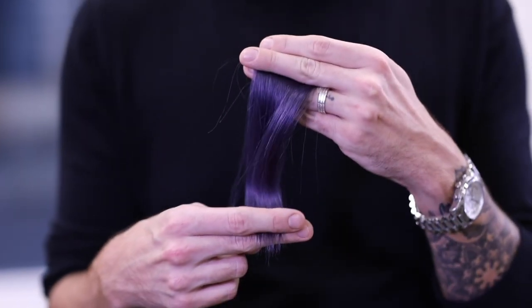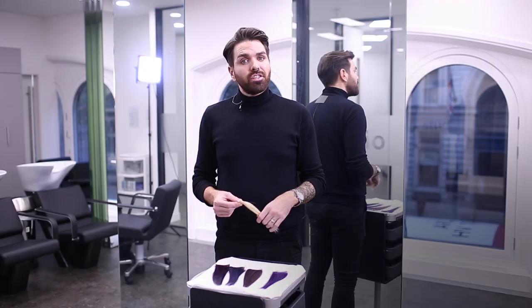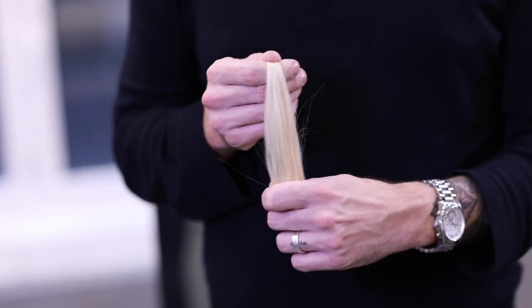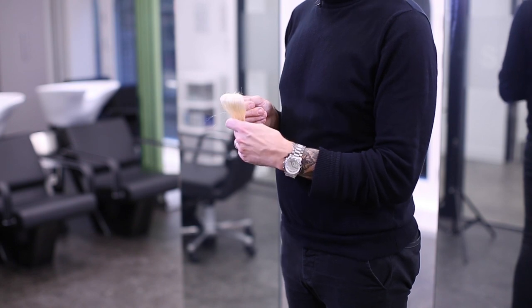To achieve these on-trend ultraviolet tones, first we need to previously lighten the hair. My recommendation is to perform a full scalp bleach tint using Blondor Soft Blonde Cream. At the depth of a nine or a ten we have an undertone of pale yellow to very pale yellow.